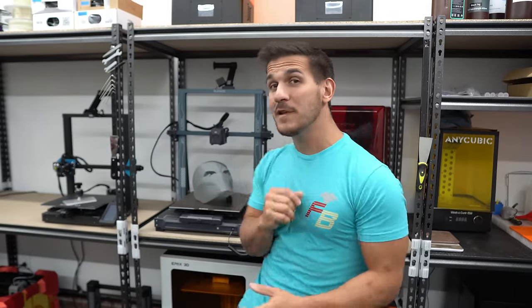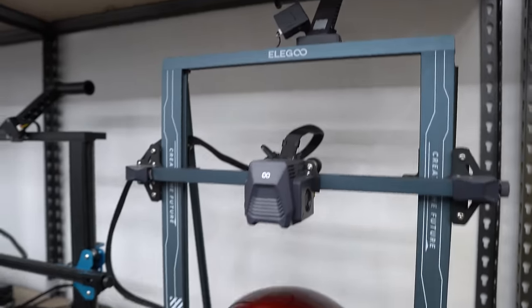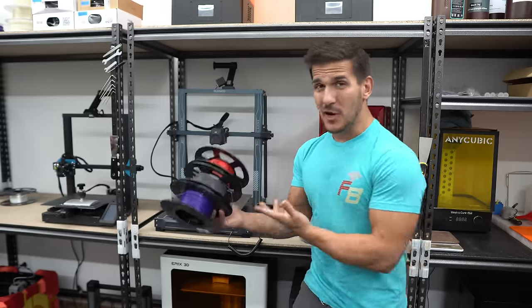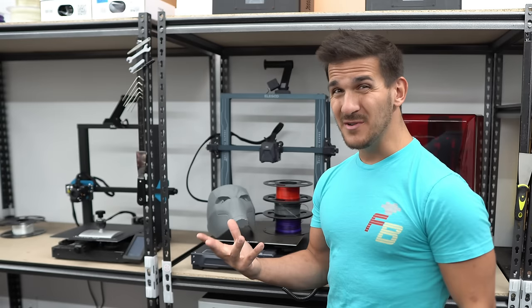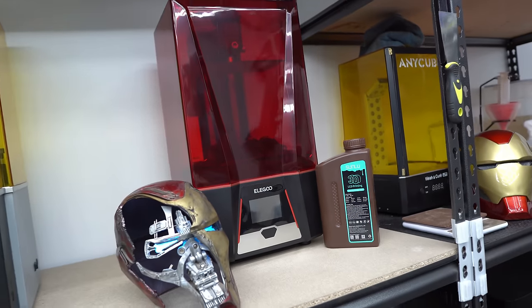Here we are in the garage, and behind me I have an FDM plastic 3D printer and a resin 3D printer. So before you can even print anything, what do you need to get started between plastic and resin? In terms of an FDM plastic printer, all you really need is somewhere to put the printer and a couple rolls of filament. Once you have the printer and filament, you can pretty much just start 3D printing stuff. But as for resin printing, you're going to need a lot more.